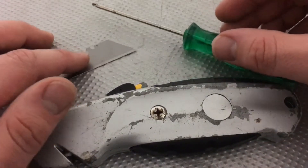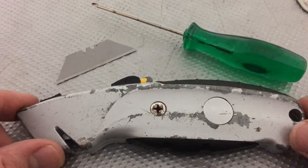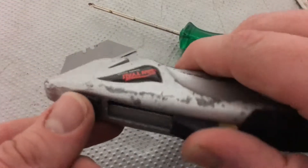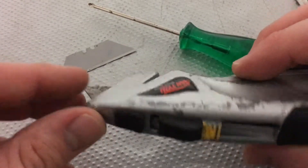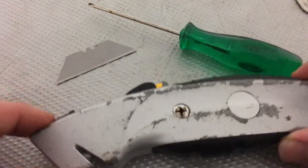Hello, today I'm going to show you how to change a blade in a utility knife. Right now my blade is not sharp, as you can see, and we have to replace it. Let's start.